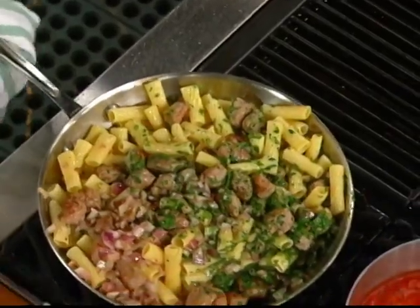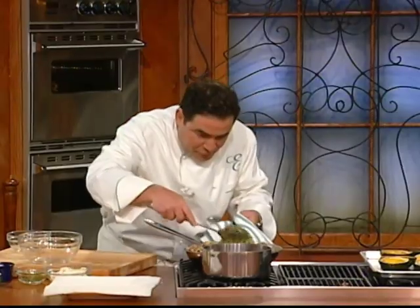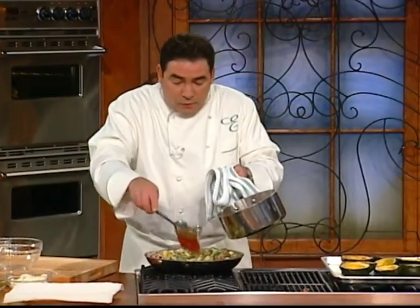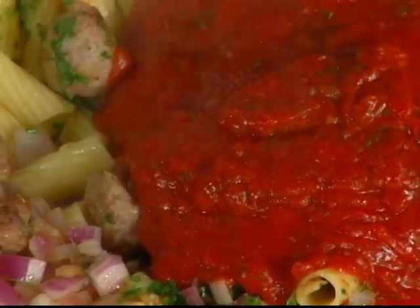Here's what we're going to do folks — I'm going to turn the heat off. Doesn't that look good? I got a little of Mama Mia's — that would be Hilda — a little red sauce. I think it needed just a tiny bit of that.